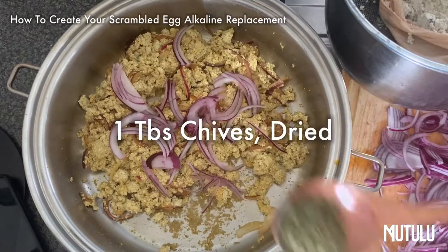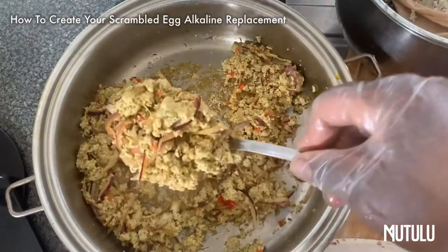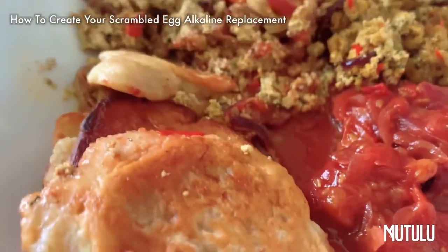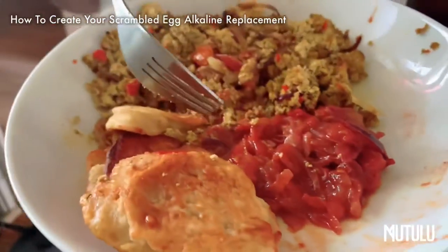I added some more extra onions because this is life. You don't have to add what I'm adding — seasoning wise, you can do your own thing, be creative, enjoy yourself. And that is it, very simple, very easy. I plated it with some stewed cherry tomatoes and some scallion fritters, kept it very simple — this is like a brunch style alkaline dish.